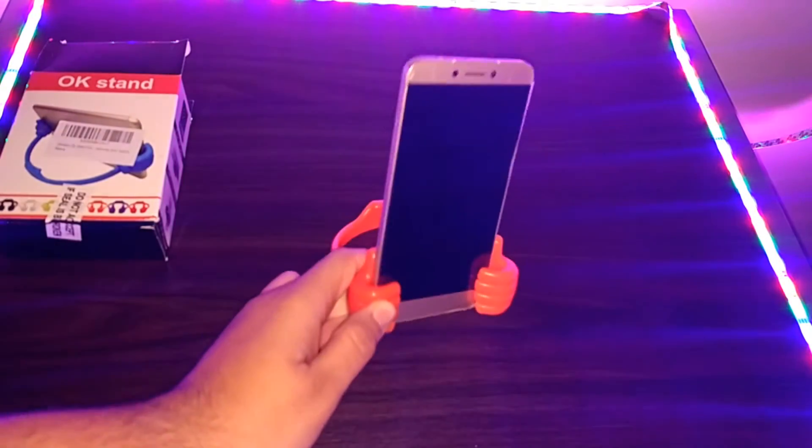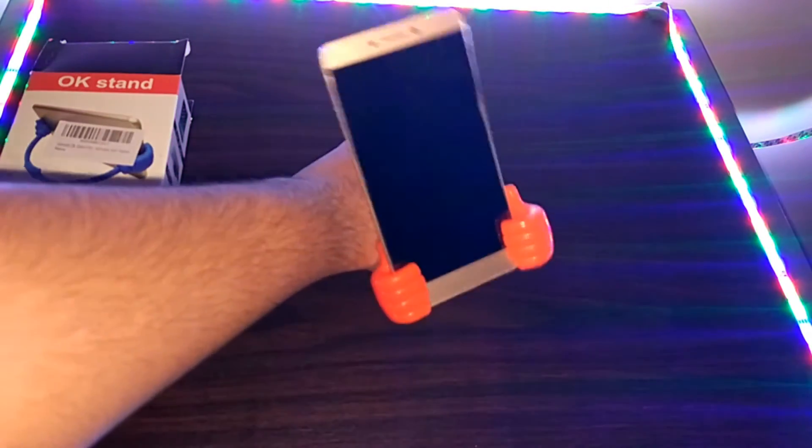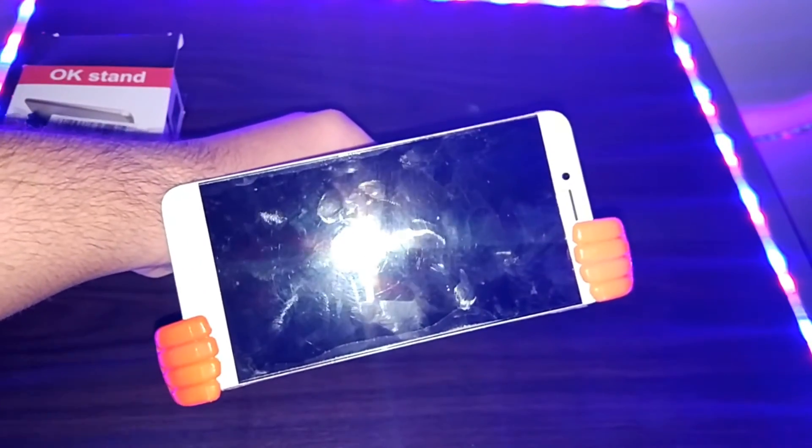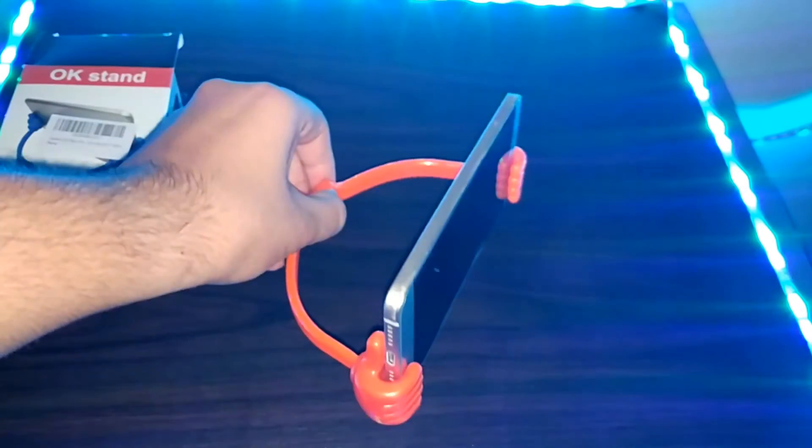I also personally tried fitting a OnePlus 3 and Mi 5 and there was no problem, so thumbs up — this works really properly. You can also fit a smartphone horizontally into the stand. Now the fun thing is I will try to fix my tablet in this stand horizontally.